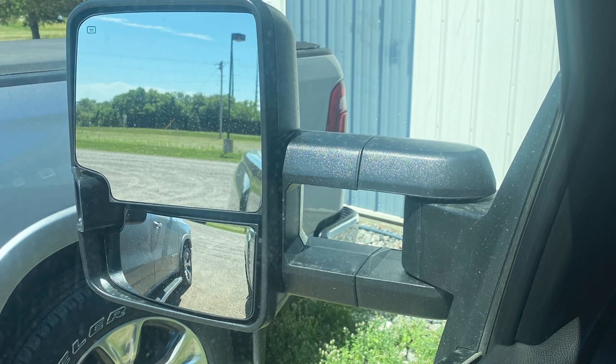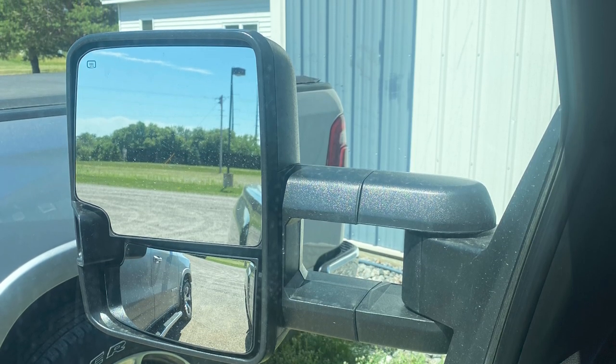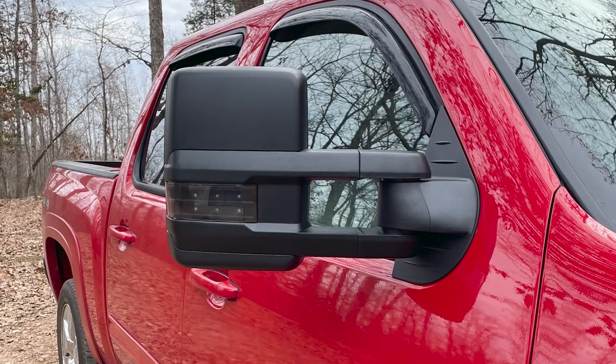These can also be manually extended, making it easy to see if you've got a large trailer or large load behind you — you're going to get more of a range of visibility. These also retain your factory power adjustments for the main mirror glass, so regular adjustments are super easy to do.